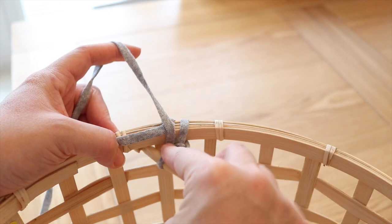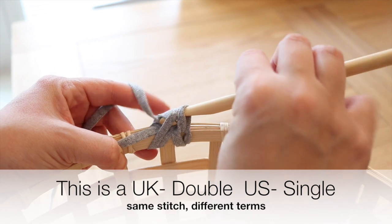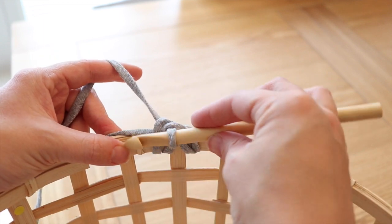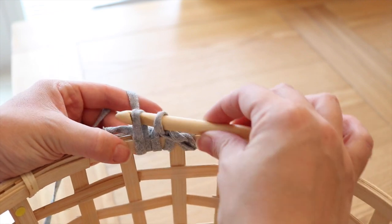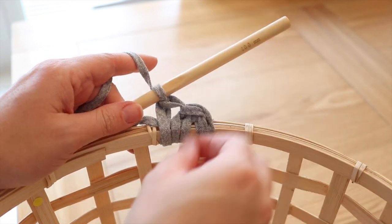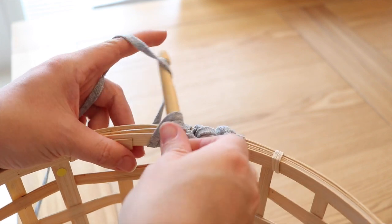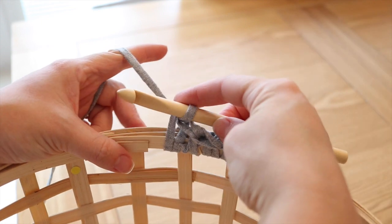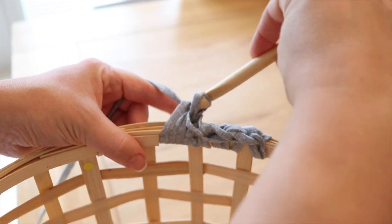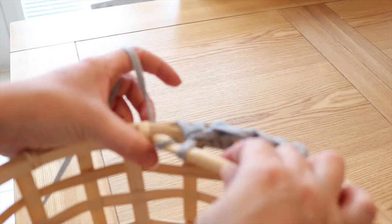Insert your hook into the next space, grab the yarn, pull it through — you'll have two loops on your hook — then grab the yarn and pull it through both loops on the hook. This is all you're going to do for the very first round: grabbing the yarn, pulling it through, then grabbing it and pulling it through both loops. Continue into the same space, grab the yarn, pull through, and grab and pull through all the way around. I'll show you a few more times and then you can pause the video and work your way around the whole basket.